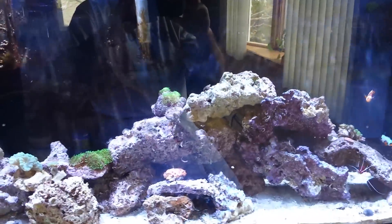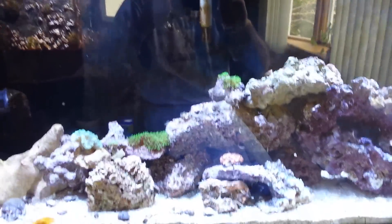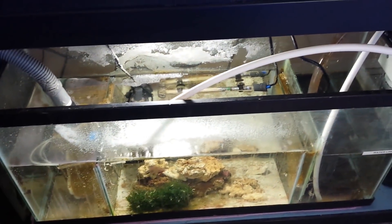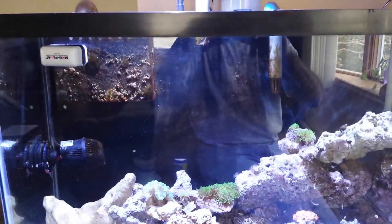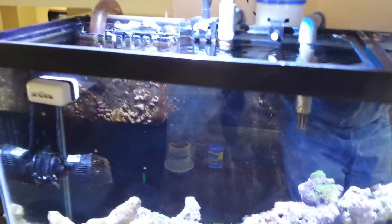Back on YouTube - I was going to give a little tank update, but first I want to talk about something I don't see a lot of videos about, and that's how to hopefully ensure that your tank won't overflow. I'm using an overflow box right now.